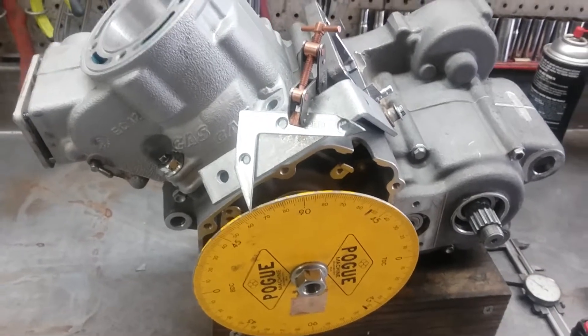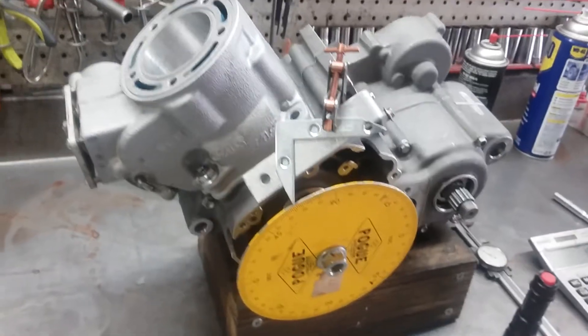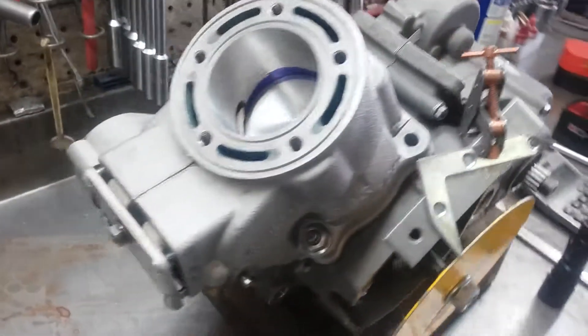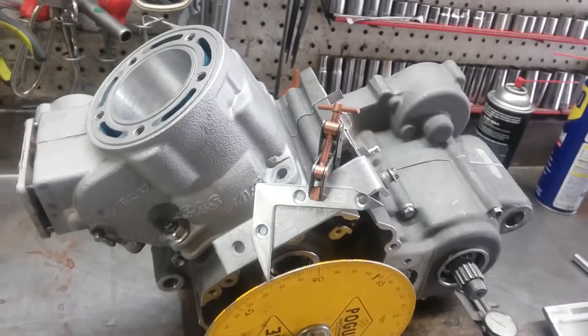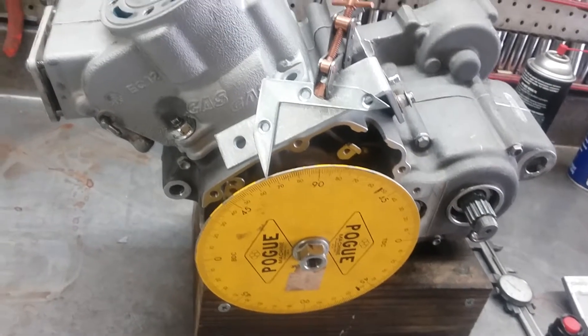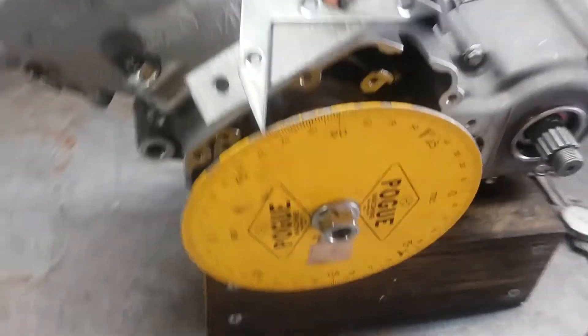Hey guys, Jim here working on the Gas Gas 150 project. Here I'm checking the ports as far as their duration — how long they're open during one rotation of the crankshaft. What I got here is my degree wheel.